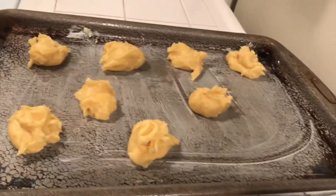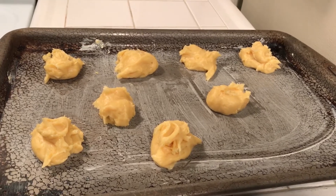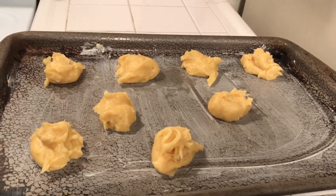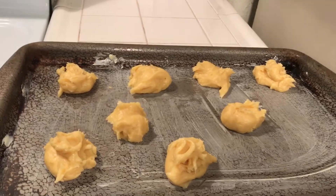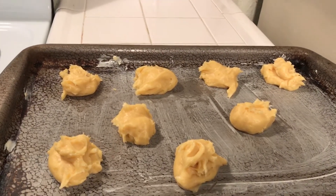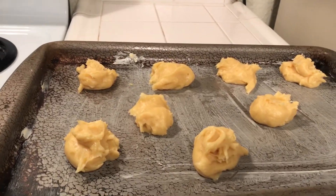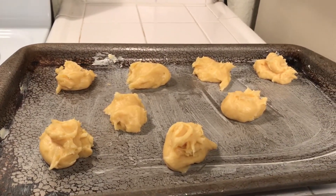Here it is and I'm going to bake these and then come back and show you what I do. I like ice cream and hot fudge on top. Okay, these are my cream puffs — God bless you all.